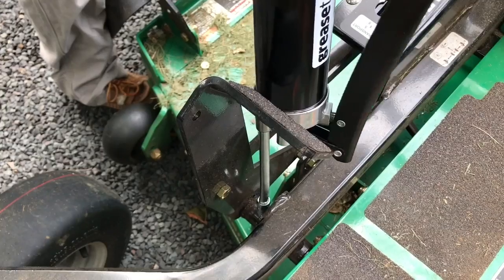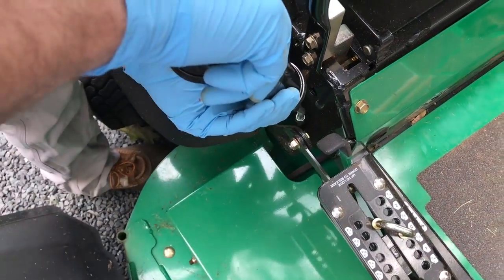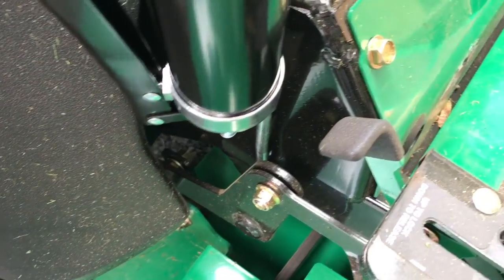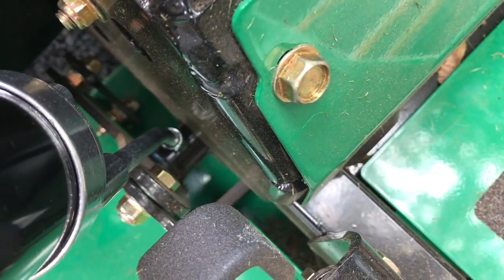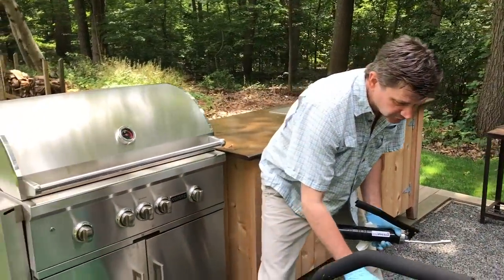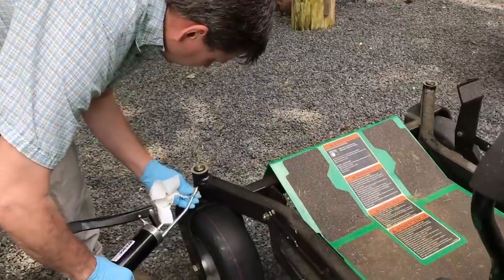Here's another one. You can feel that it's locked on. It's going to be hard to see the grease come out — yeah, you can see it over here. I'll give it one more pump. Okay, so that's that side of the lawnmower. There's only six fittings — most of the bearings are sealed on this lawnmower.